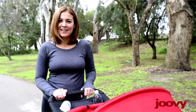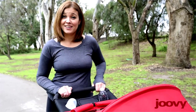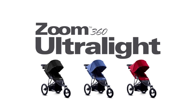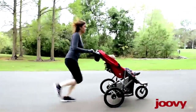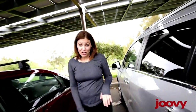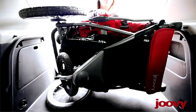Hi, I'm Courtney, here to talk about the new Zoom 360 Ultralight Jogging Stroller from Juvie. Women's Running Magazine recently picked the Zoom 360 Ultralight as one of its top three joggers, against a field that was much more expensive. This jogger is 10% lighter than the previous model, and it folds almost in half. My friends are blown away at how compact it is when I put it in the trunk of my car.